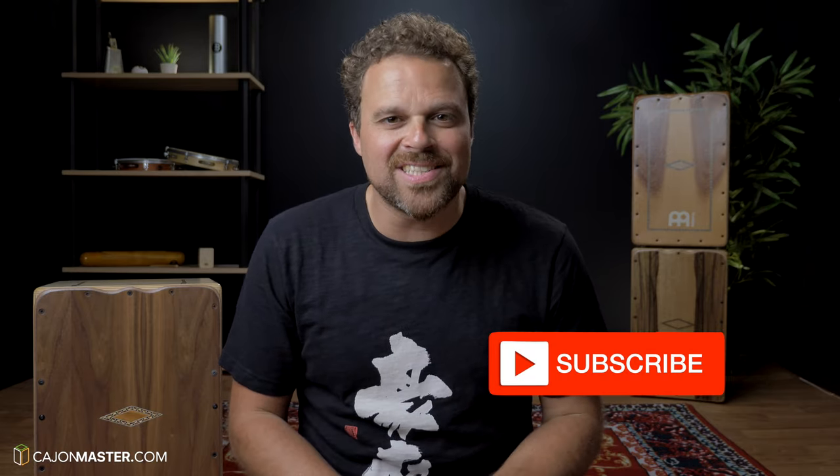Hello guys and girls, I hope you are doing great! I'm here today for another quick tutorial. If you like Cajon lessons and tutorials like this one, make sure to subscribe to the channel. Another groove at Cajon Groove Library.